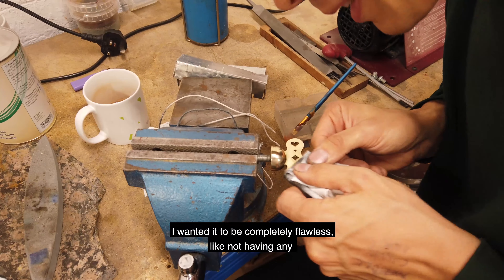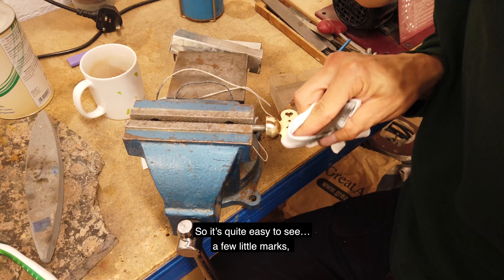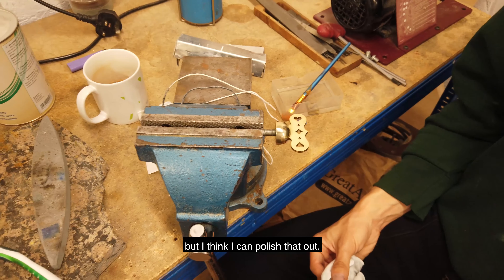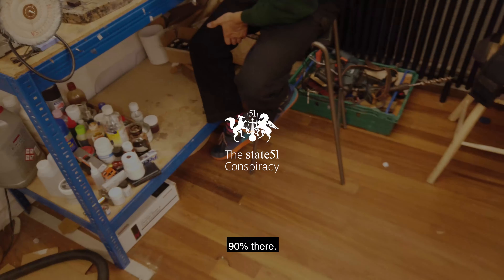I want it to be completely flawless — not to have any scratches that are visible to the eye, so it's quite easy to see. A few little marks, but I think I can polish that out. I think I'm nearly there — 90% there.